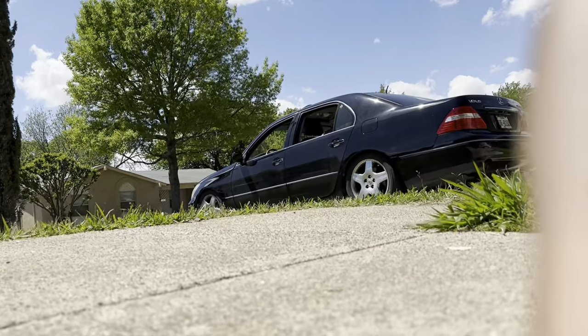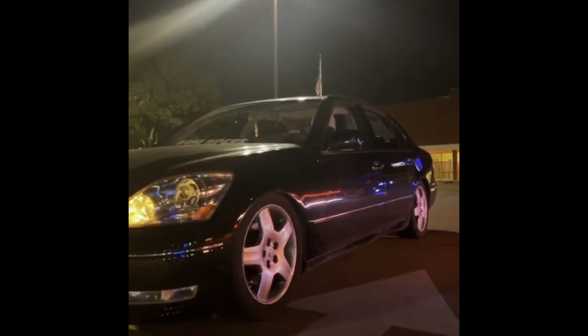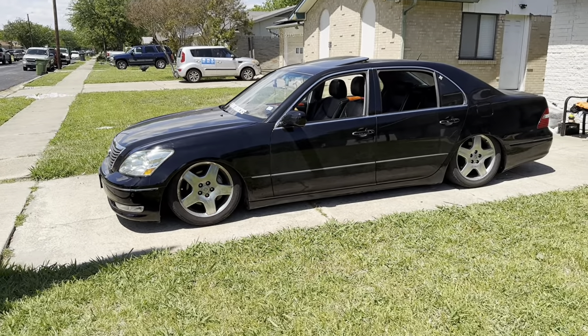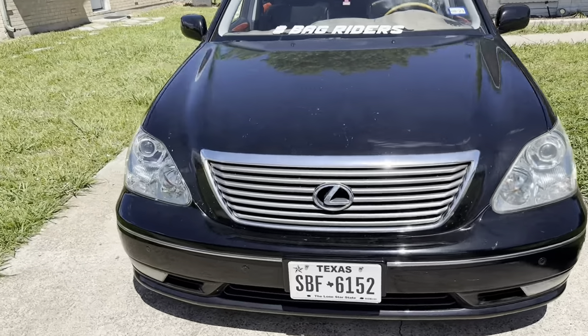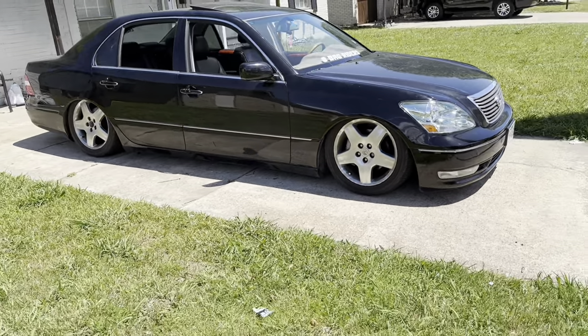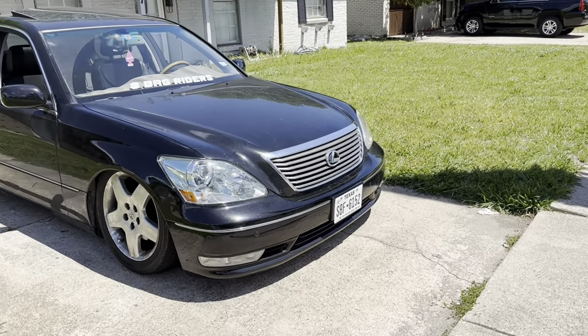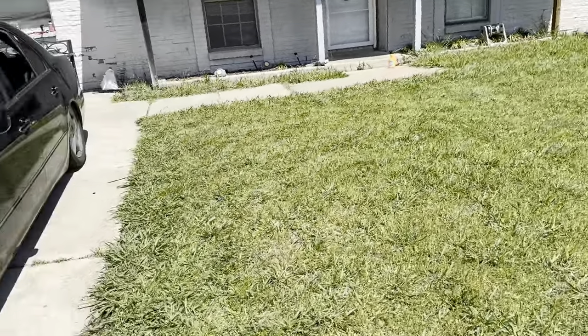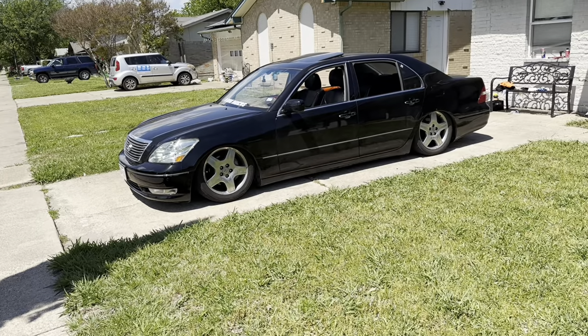Basically what you saw in that last clip — that's what it looks like: the LS430 on the floor. I love how it looks when it's pretty low. If my friend wants to get some rolling shots, hit me up and we can work out a time. That's gonna conclude this install series. If you enjoyed it, leave a like, hit subscribe, and hit that notification bell so you won't miss another upload. See you guys in the next video — take care.